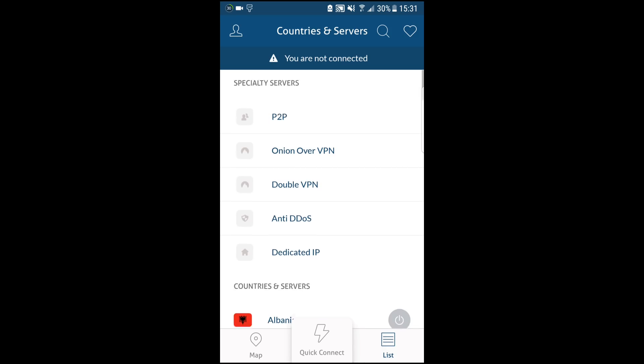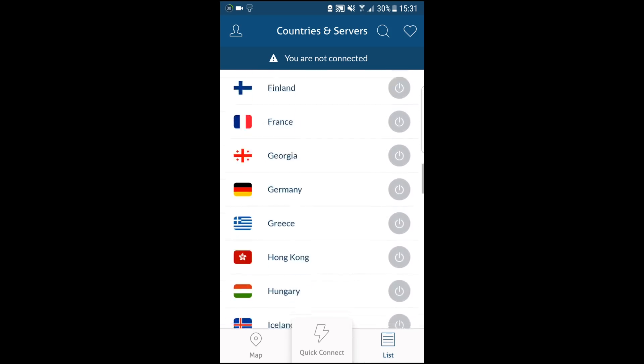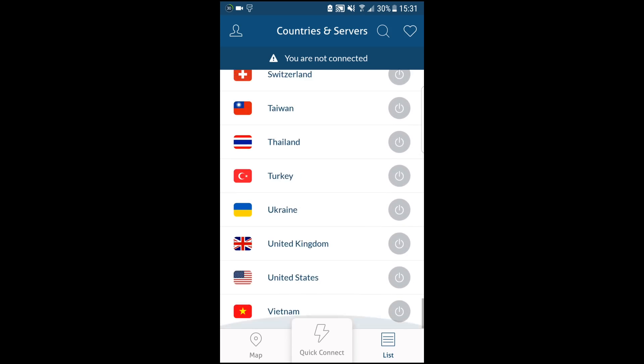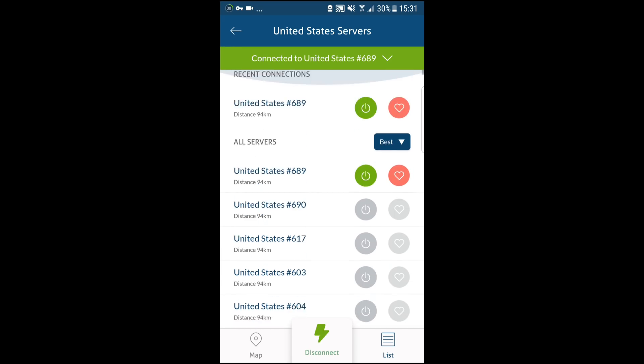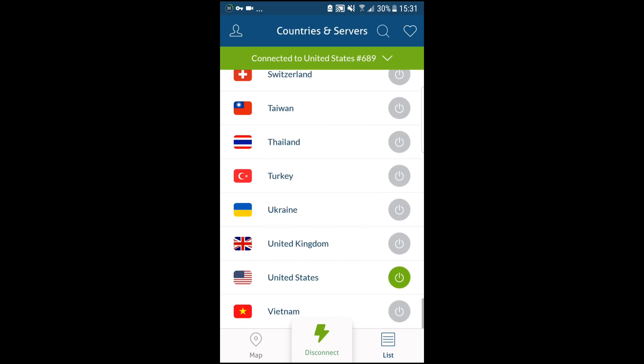We're going to be opening NordVPN here just to kind of show you guys how it works. We're going to try to select a US server. Basically, there are some VPNs that work: NordVPN, ExpressVPN, VPNarea.com, PureVPN, and PIA.